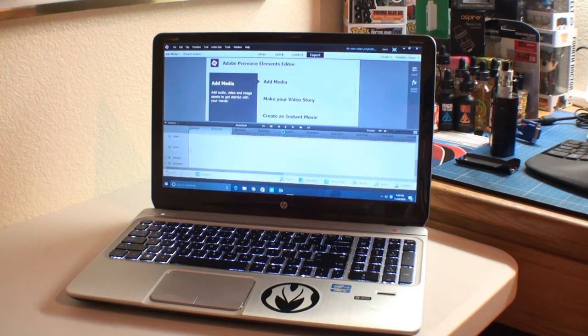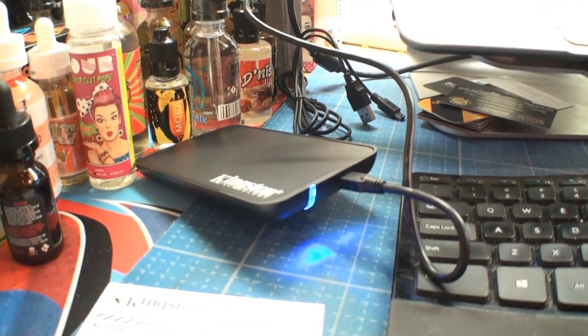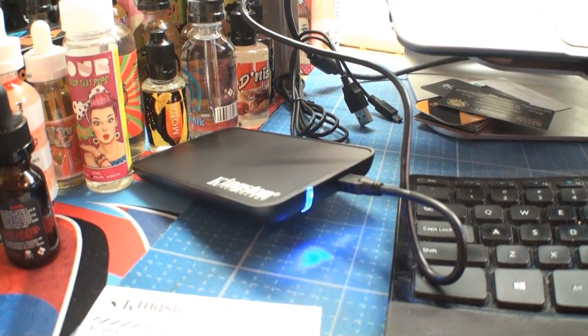If I can install an SSD, you can install an SSD. All the questions I had about whether licenses for Windows 10, Office, and Adobe would transfer from the old hard drive to the new one — there were no problems whatsoever. And here's the best part: as long as your old hard drive isn't corrupted, you can still use it. Since it's the same form factor as the SSD, it fits right into the enclosure.